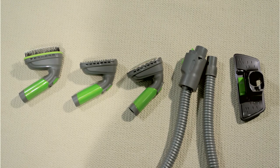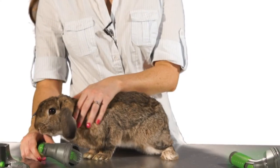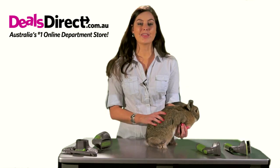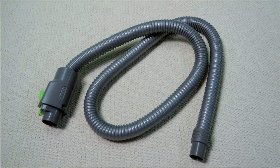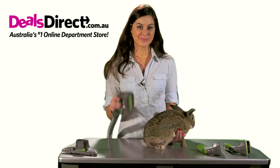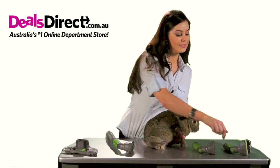The deluxe pet grooming accessories provide blowing and drying functions. Your pet will be clean and beautiful without the need of a salon. The pet accessory kit includes a blowing adapter, an accessory hose, a fine hair brush, a short hair brush, and a long hair brush.